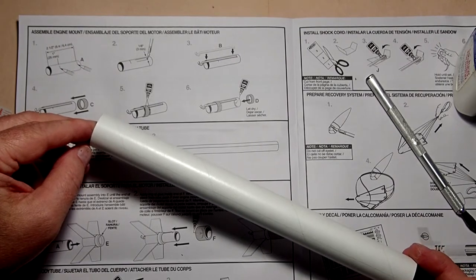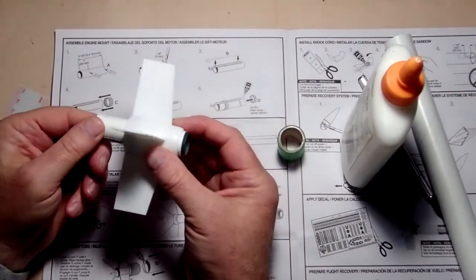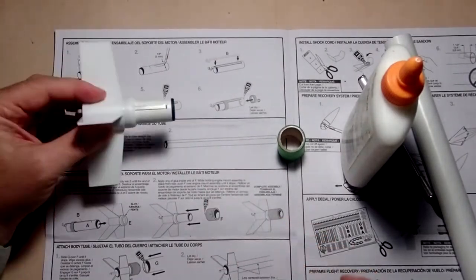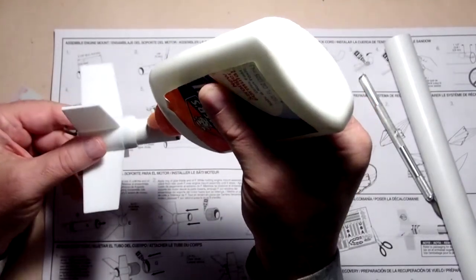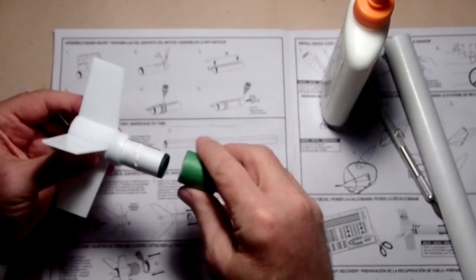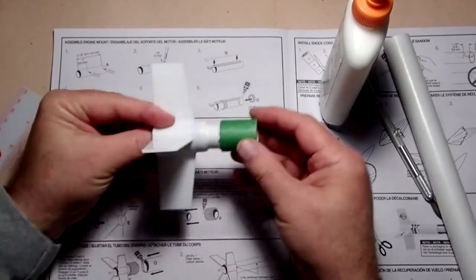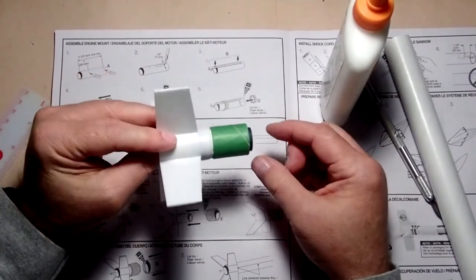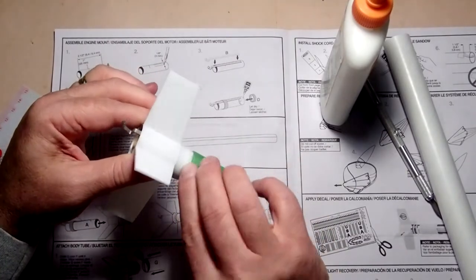That line will be used to center where the motor mount goes with the fins, and also as a guide for the application of the launch lug coming up shortly. We're going to put the fin assembly through the body tube, and then apply some glue here. The motor mount is going to try and push its way back out, so hold it in place with your thumb and push down.